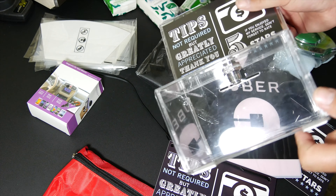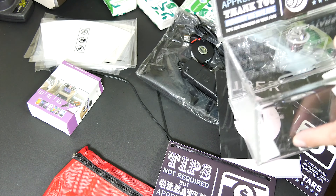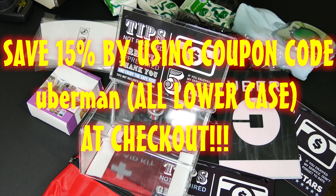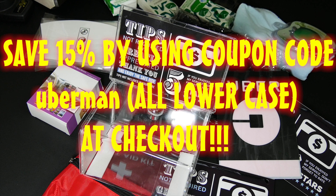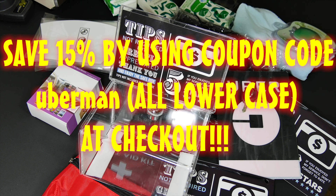It's got a nice hole right here for tipping — looks great. This particular product runs $22.99, so definitely check out the rideshare kit and all the accessories. The website is www.theridesharekit.com. Until next time, like, comment, subscribe, and stay safe out there.